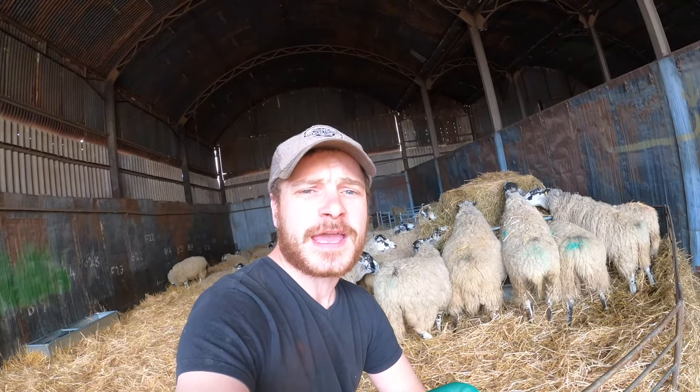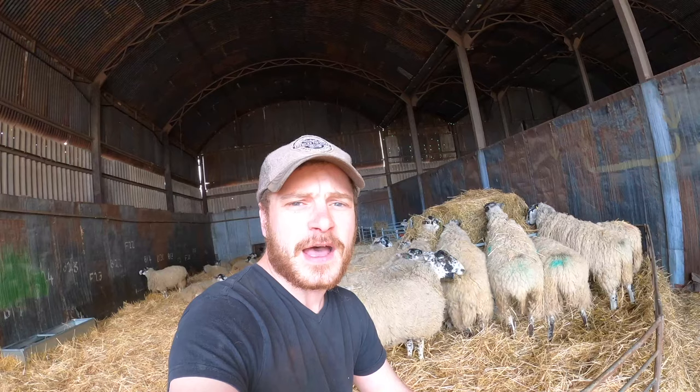Thanks for watching everybody. As always, if you like the video give it a thumbs up. I hope everybody is keeping safe and well during these difficult times. I just feel very fortunate to be able to crack on and carry on working because obviously I work where I live, so I am very lucky to do that. Stay home, stay safe and we will see you in the next video. Thanks for watching.